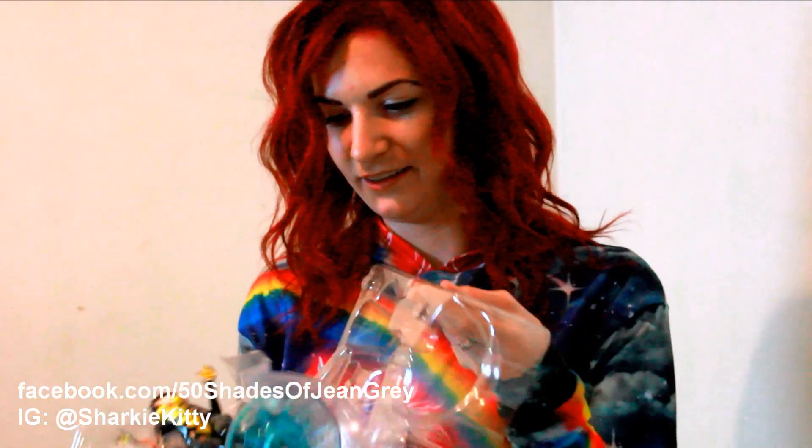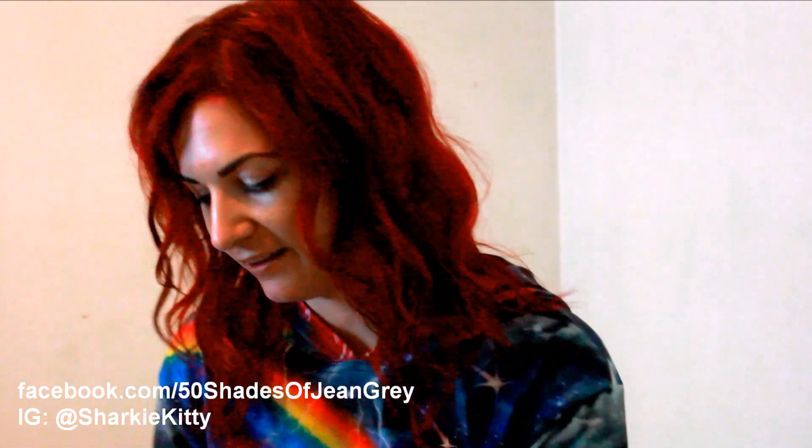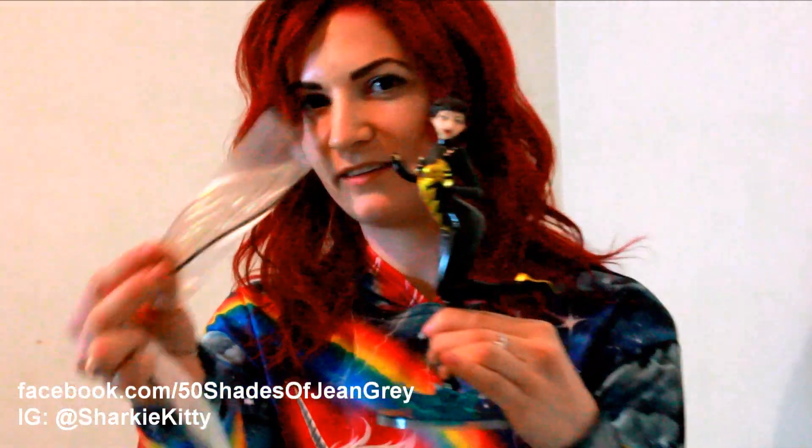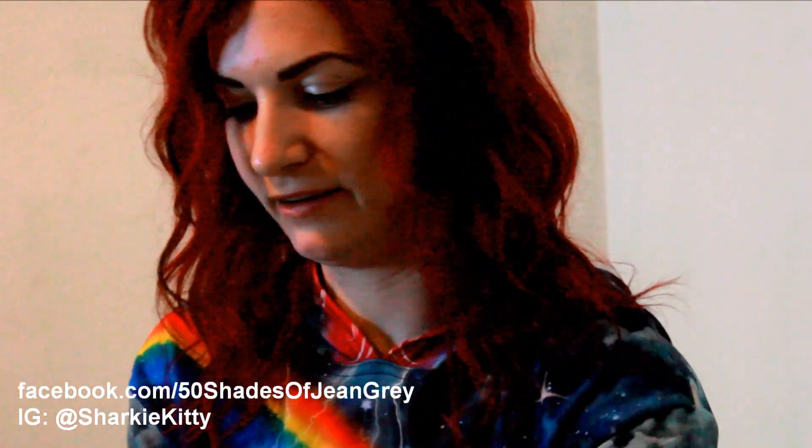Alright, we got it open. She's got these awesome little wing attachments. This comes out of the box with these little wings right here that we have to put on her.